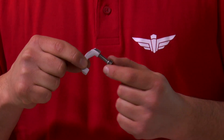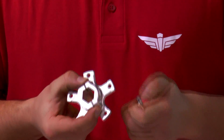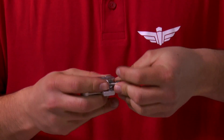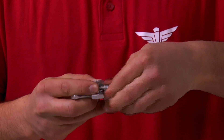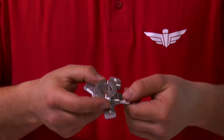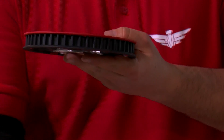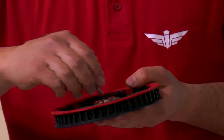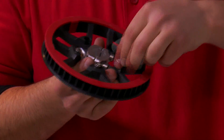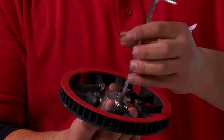We take the threaded clamping part and secure it to the axle flange with two M6x20 bolts. Don't completely tighten them, only do so slightly. Next, we take the large toothed belt pulley and secure it with five M6x20 bolts.